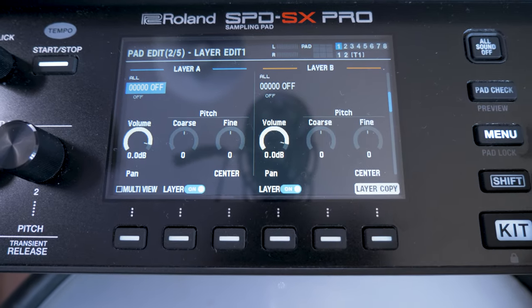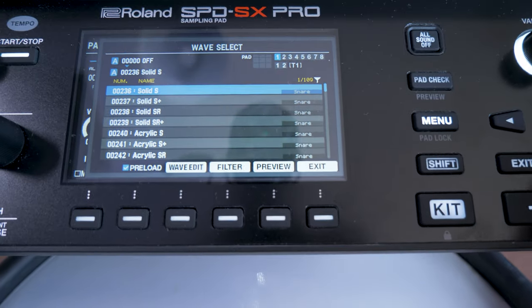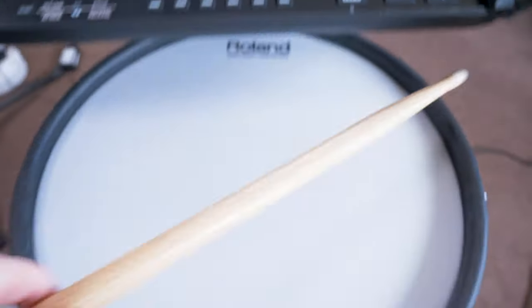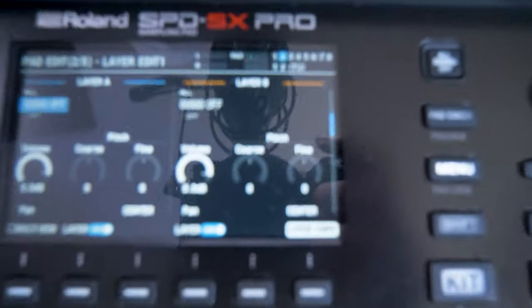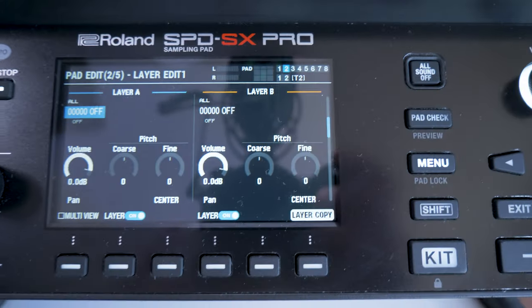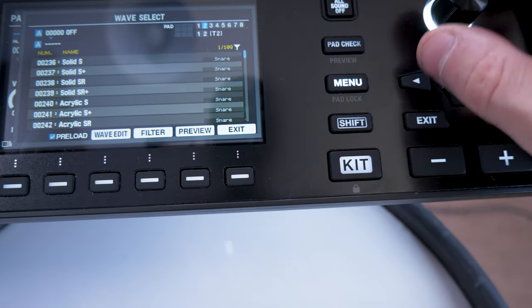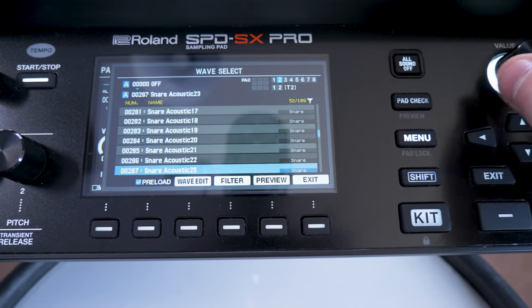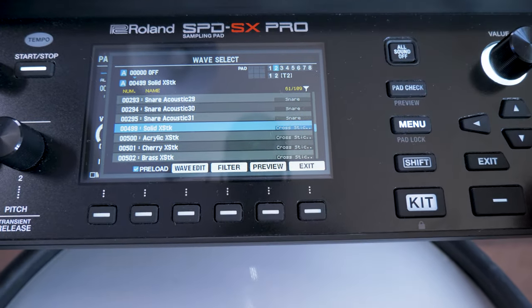I'm going to go into pad edit and assign the first sound I come to, which is a snare drum — Solid S — that's fine. Let me test that out quickly. Perfect. Now if I go to pad two by hitting the rim, we've got pad two, and I'm going to add a cross-stick sound to that. I've already filtered through, so let's find a nice cross-stick sound — Solid Cross Stick — perfect.